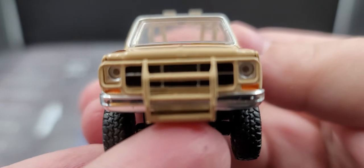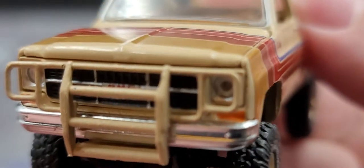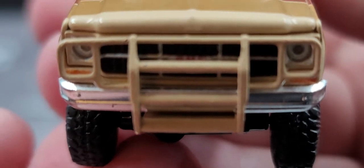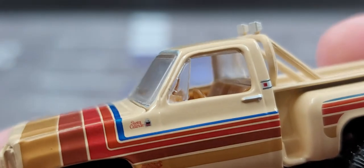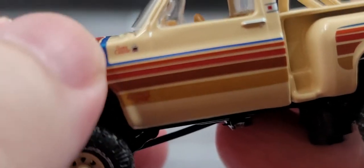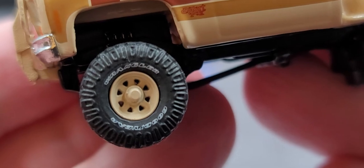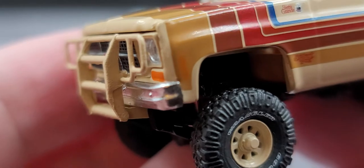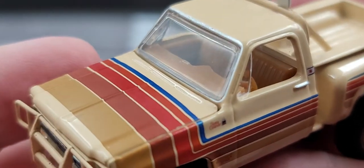Starting off on the front, we do have lens details for your headlights. There is — it's hard to see — a GMC logo there on the grill behind the ram bar. On the front we have the Sierra Classic 15 GMC right there. Really nice detail on the Goodyear Wrangler tires, with matching color wheels and Nerf bar in the same matching colors. The deco on here is classic 70s color and deco.